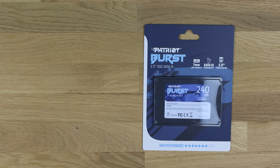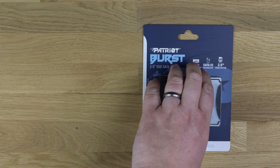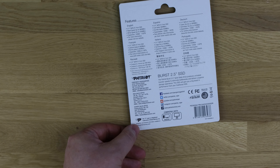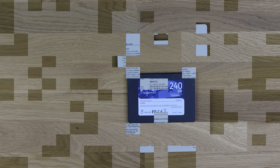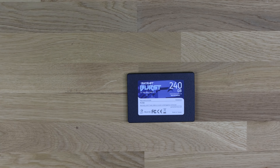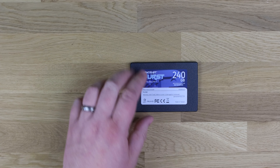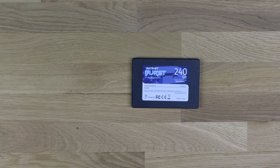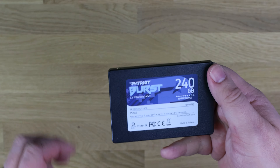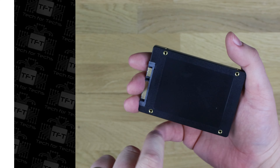On these drives, according to the back, it runs up to 560 megabytes per second read and 540 on the write. But that's only if you get the larger versions like the 1 terabyte version. This is a 240 gigabyte version, and if you actually dig enough on their website, you'll find the maximum read is actually 555 megabytes per second — only 5 megabytes difference — but the write is 500 instead of 540.